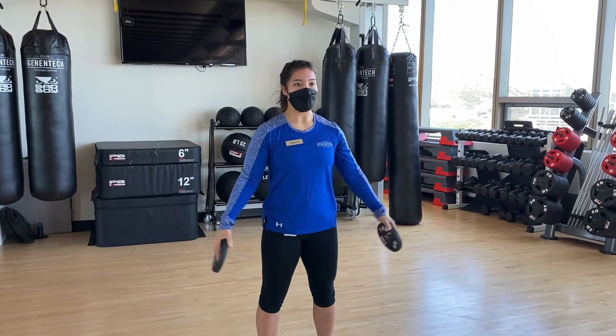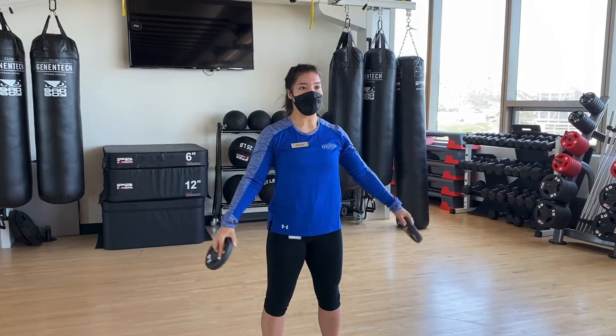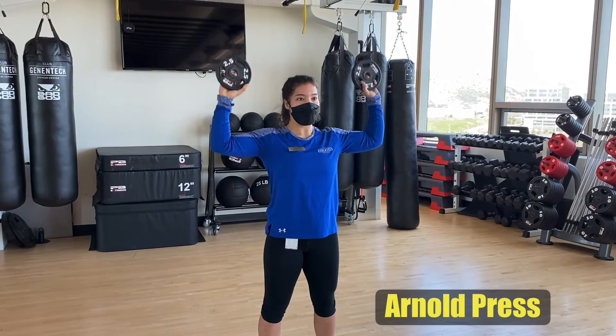Once you have reached about chest height, lower your weights back to your legs. Then at the same pace, raise your arms out to the side to make a tee. Hold your weights in front of your face with your elbows at a 90 degree angle.